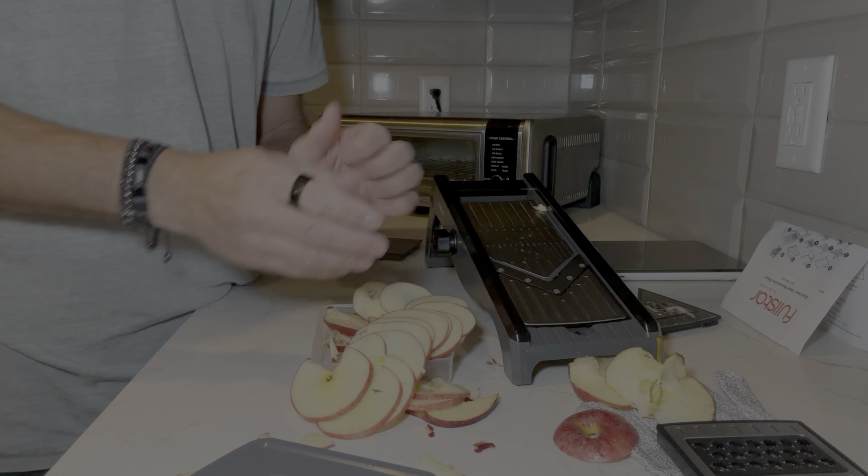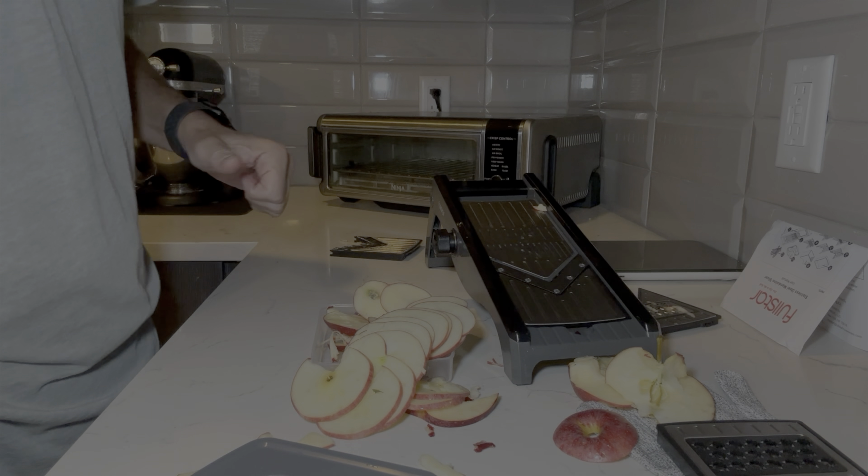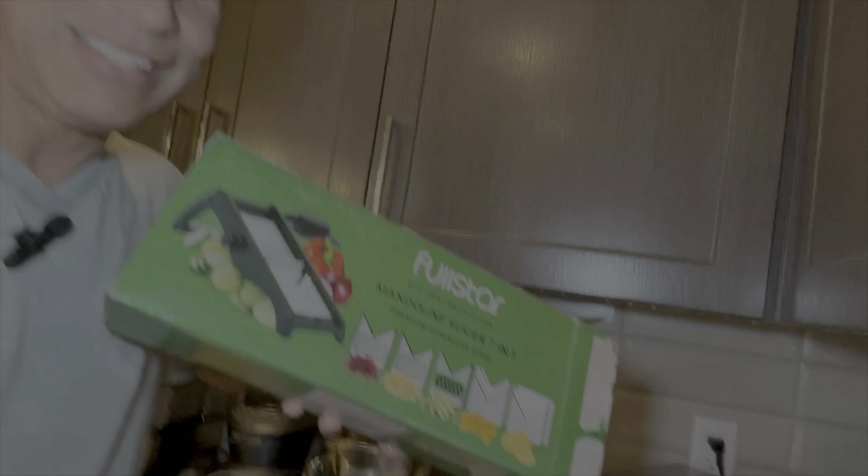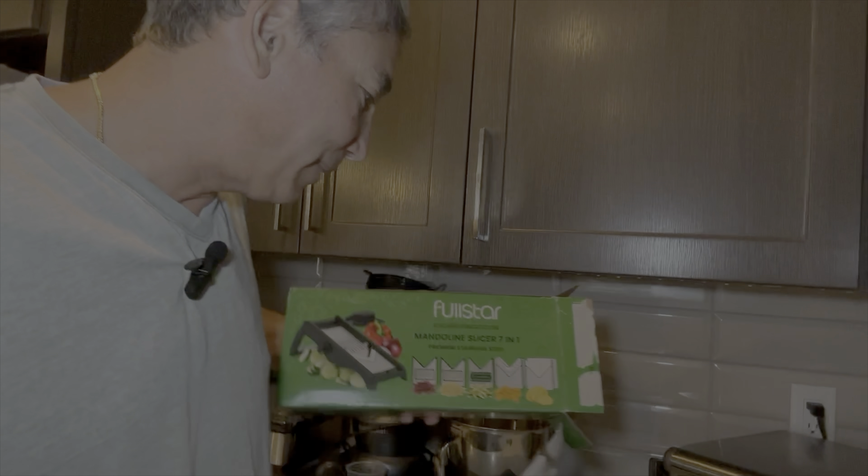How cool was that — super cool! Love this mandoline. It's the Fullstar mandoline slicer seven-in-one. If you haven't picked up a mandoline yet or haven't used one, this is really cool. I'm going to make all sorts of different things — try to make some criss-cross fries and things like that. Thumbs up from me. I'll put a link in the description — be sure to like this video and subscribe to my channel, and I'll be back soon. Bye!